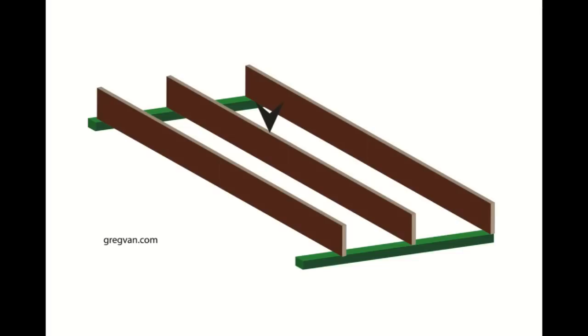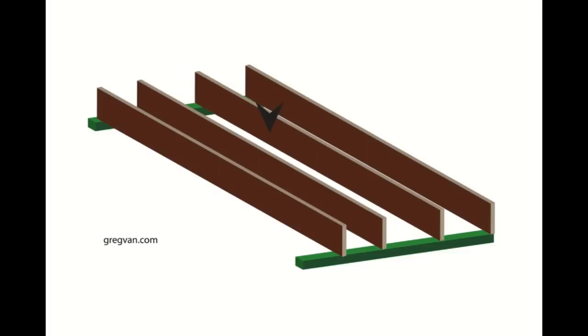One of the best ways I've found to deal with this situation is to remove the joist that's in the way and place two on each side. This still keeps the floor joists at 16 inches on center, 24 inches on center, or whatever spacing you're using.